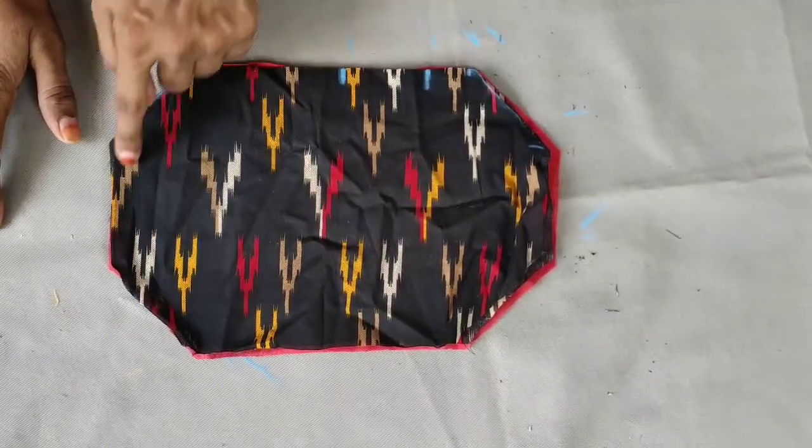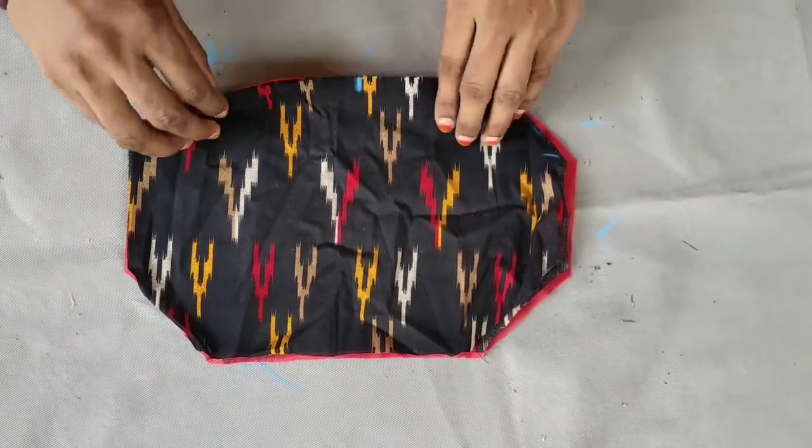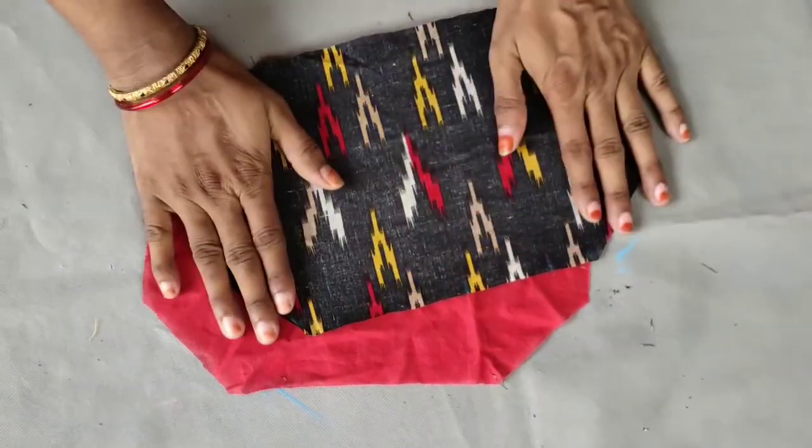We'll cut the other half of the pattern. I'll cut the other half of the pattern.